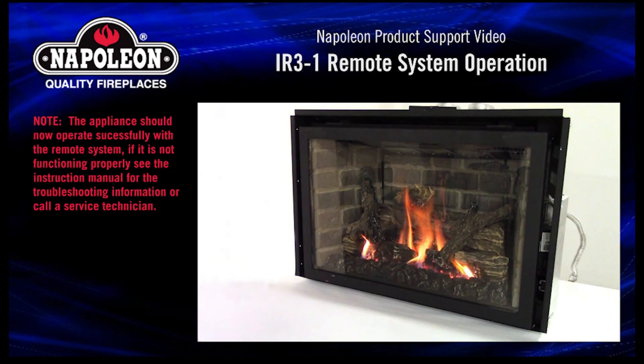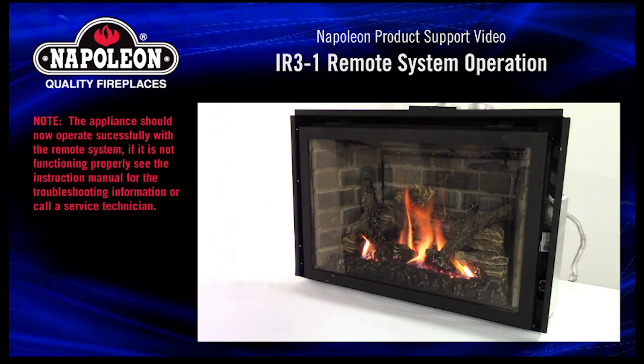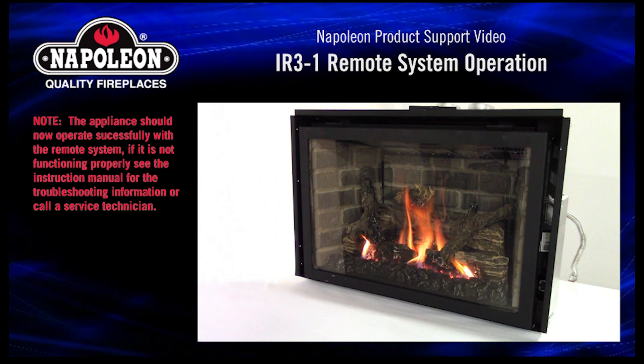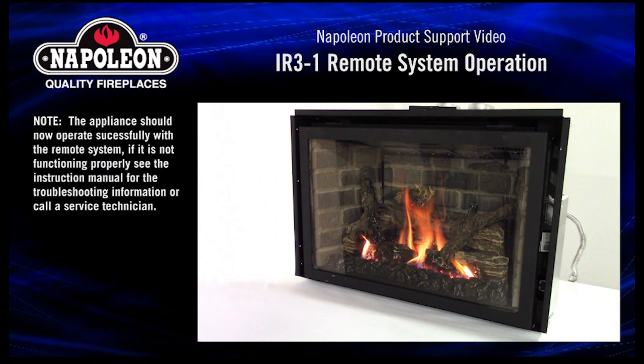The appliance should now operate successfully with the remote system. If it is not functioning properly, see the instruction manual for troubleshooting information or call a service technician.